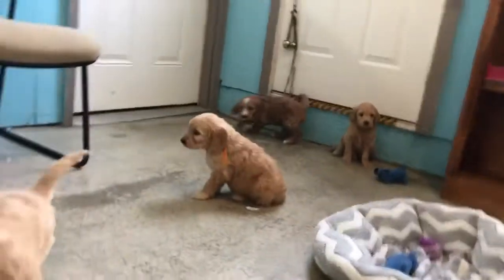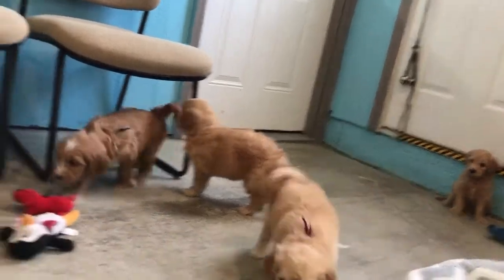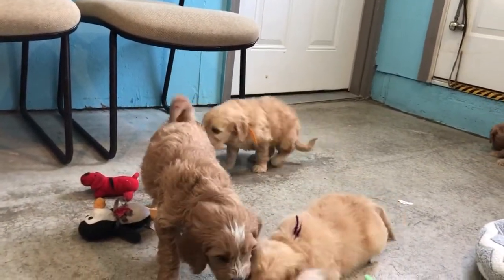Look at that one there with the orange ribbon — that's Foster. Foster has the orange. And then this one here with the black ribbon — Fogarty. Are you sure? Yep. Fogarty, where you going? You're coming to say hi. There's Fuji and there's Fogarty.